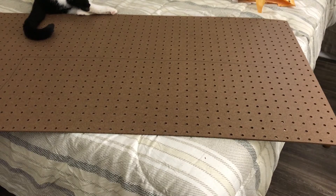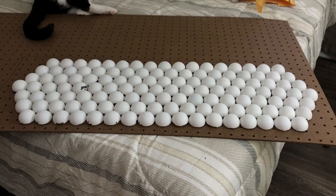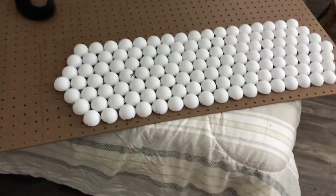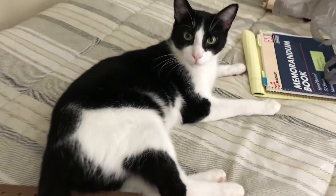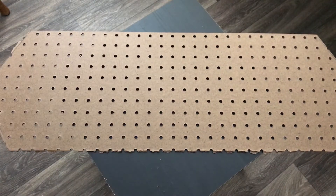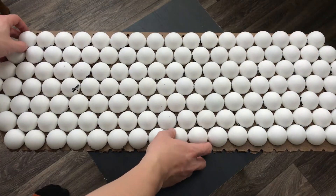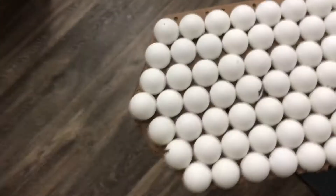Next we want to cut out the backboard. I'm using a pegboard here and I just trace the general shape of the structure and cut it out using a saw. If you place the ping pong balls over, you can see that we were generally accurate. It's not perfect, but you can always trim down excess later down the road.